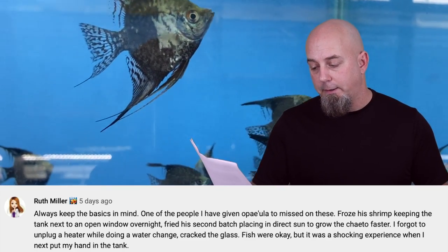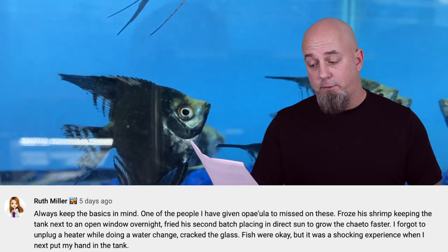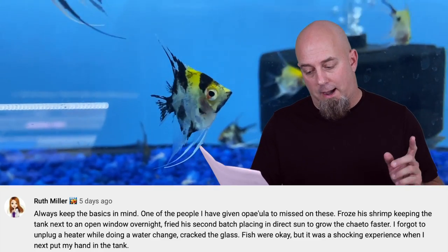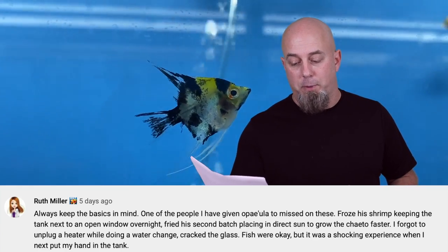Ruth Miller says always keep the basics in mind. One of the people I've given opae ula to missed on these. Froze his shrimp keeping the tank next to an open window overnight. Fried his second batch placing it in direct sun to grow the kaeto faster. I forgot to unplug a heater while doing a water change - cracked the glass. Fish were okay but it was a shocking experience when I next put my hand in the tank. The heater thing is definitely something I've talked about in other videos - thin glass heaters can definitely break if they're exposed to cool air while you're doing a water change. A simple resolution is either make sure the heater is cooled down before you do your water change, or just take your heater off its bracket and put it down on the substrate so it always stays submerged.